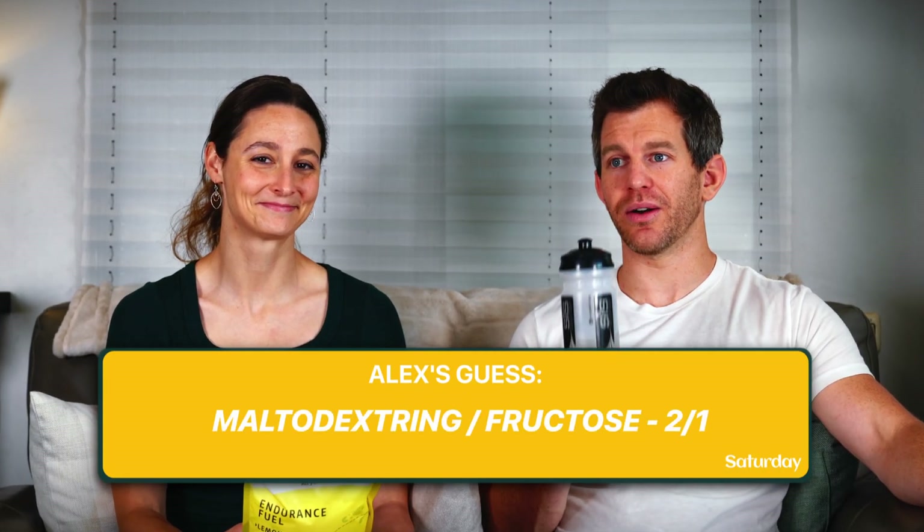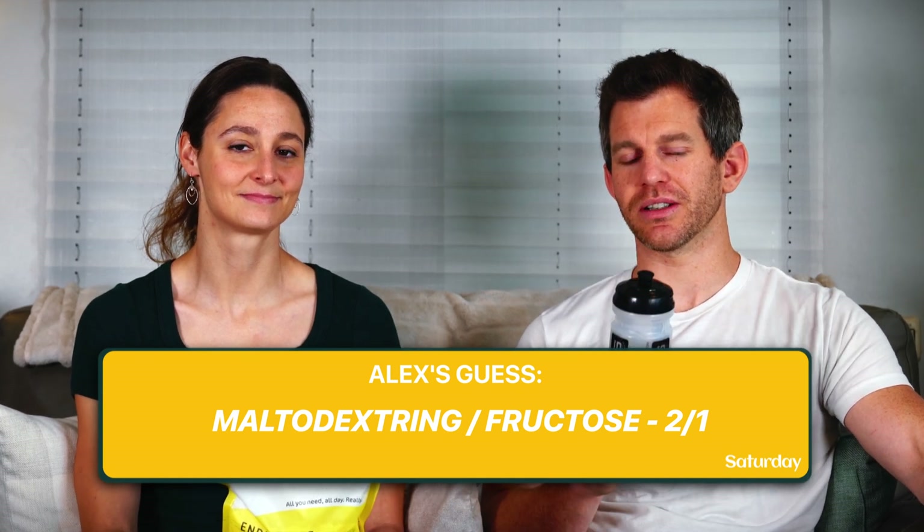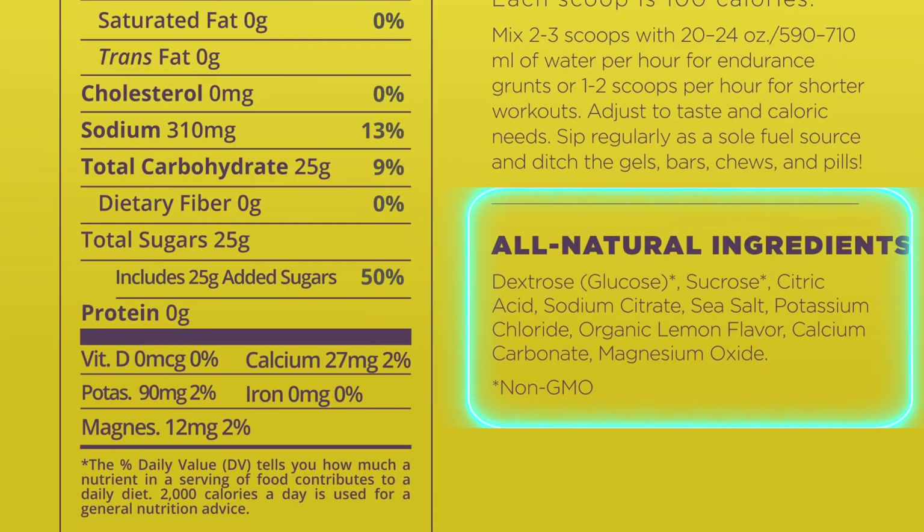Now let's actually look at what is in this. I'm going to guess it's maltodextrin or dextrose first, and that it outweighs the amount of fructose at least two to one, just based on the sweetness profile of the beverage. The first ingredient is dextrose — glucose outside the body — then sucrose, then citric acid, sodium citrate, sea salt, potassium chloride, organic lemon flavor, calcium carbonate, and magnesium oxide. Dextrose is the first ingredient — that's why it's minimally sweet — and then they use sucrose to add the necessary fructose component.